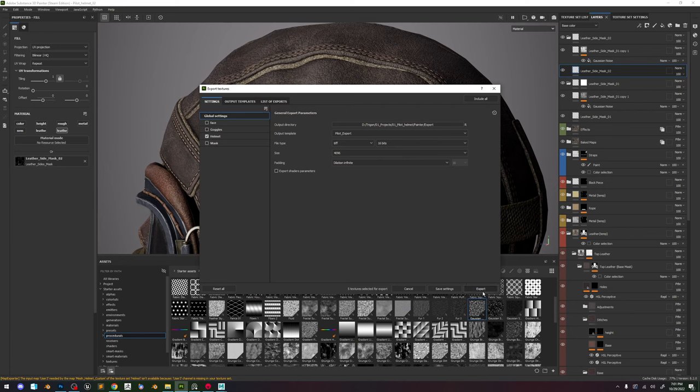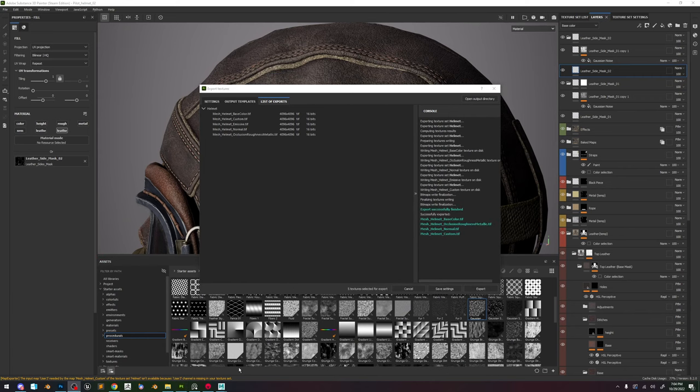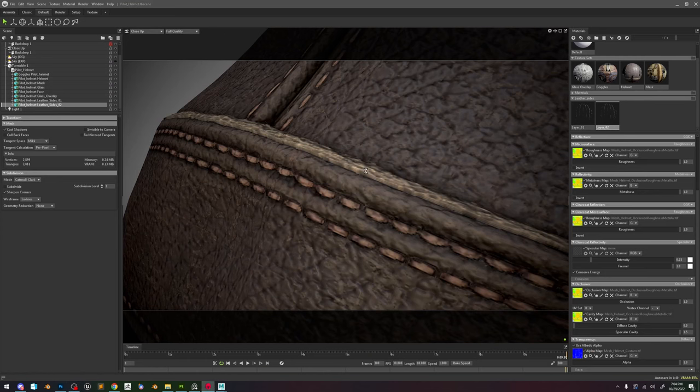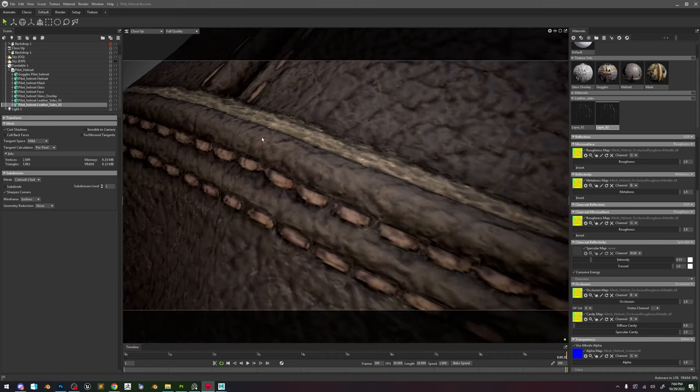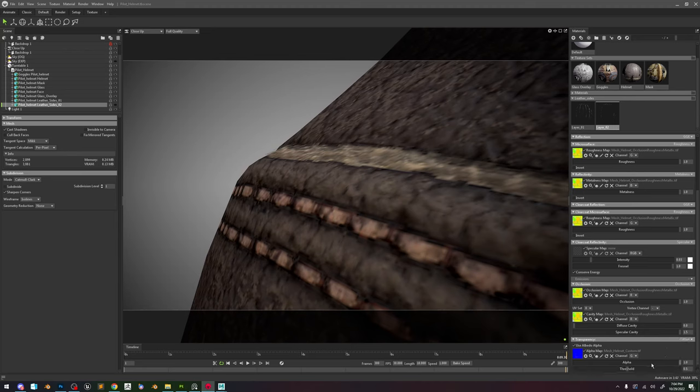Let's go ahead and export. Now everything's going to make sense if we go to Marmoset — it's going to load. Now you can see we cannot see anything. I'm going to need to adjust the texture a bit. If we hide the second one you can see that we get some fuzziness. Let's try putting this to Cut Out — see how that looks. That's layer 2 — we need to do layer 1. Now you can see a little bit more clearly what we're doing — we're adding like an extra layer on top.